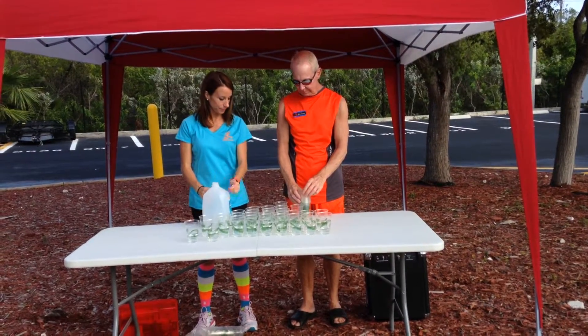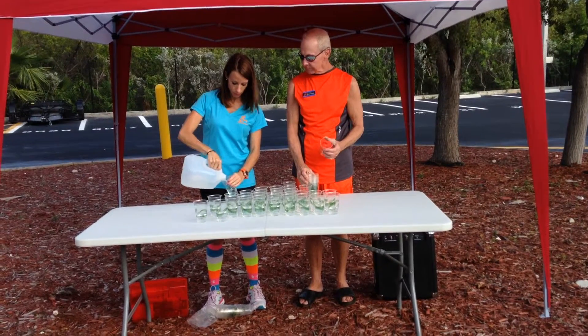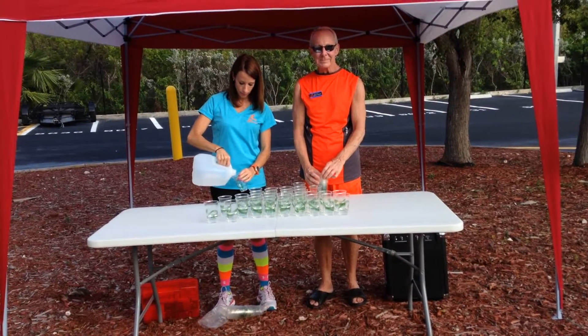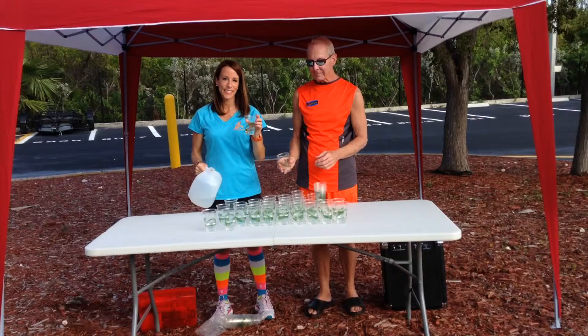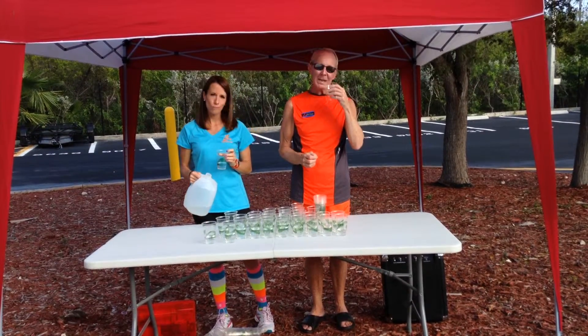A 5K race typically needs two water stations, or one place strategically positioned so runners pass by it twice. Set up the tent and table at least 30 minutes before the race starts. Use 8 to 10 ounce sized cups. At theme runs, we use biodegradable cups made of corn plastic to reduce the amount of waste after each race.